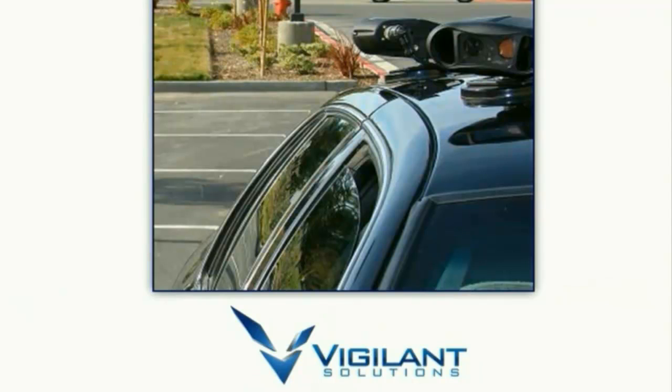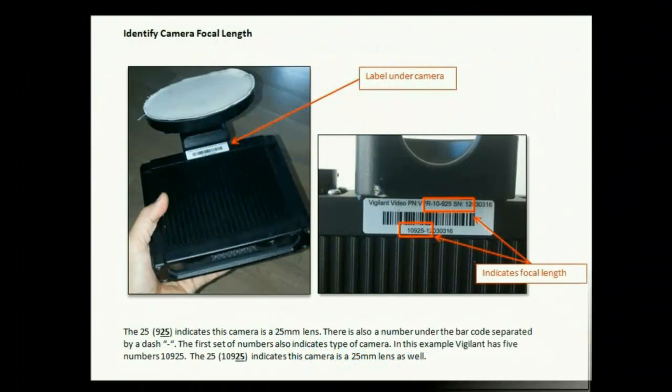This video covers mounts for LPR cameras for the 16mm and 25mm, as well as using the aiming tool. First, we need to understand which camera we have. Flip the camera over and look at the barcode on the other side. Above and below the barcode are a set of numbers — I've highlighted where within those numbers you can find the numbers that correlate to a millimeter focal length.